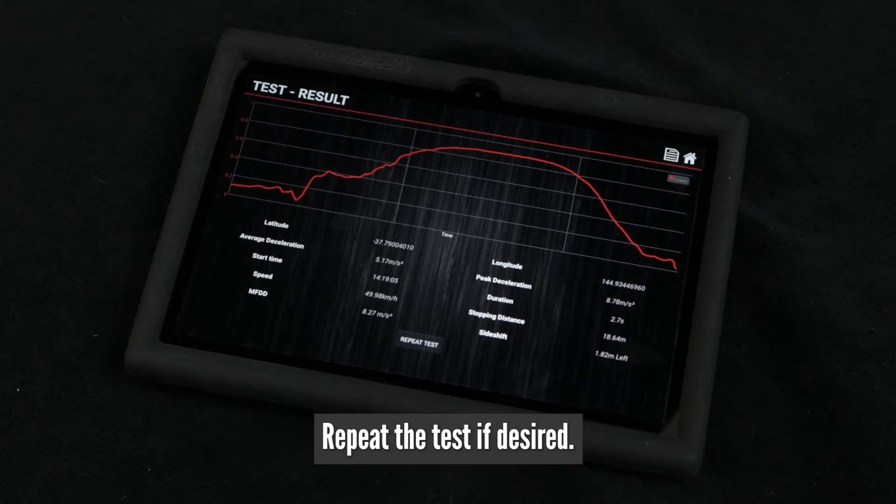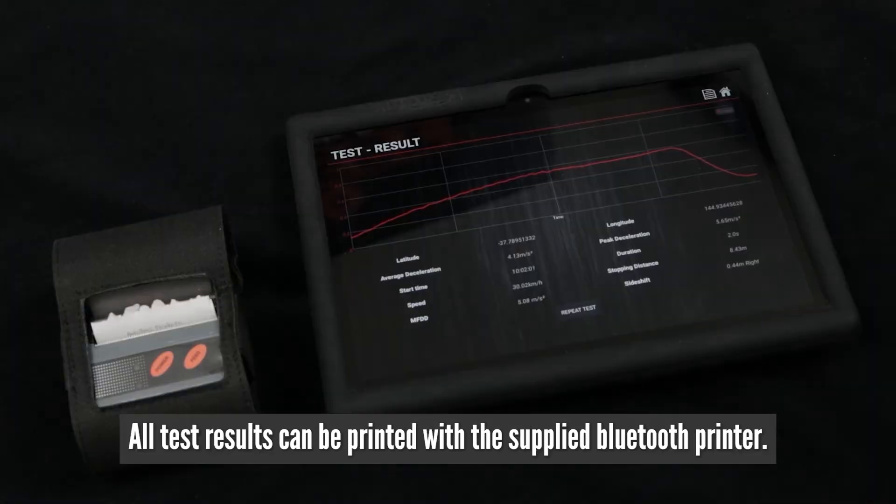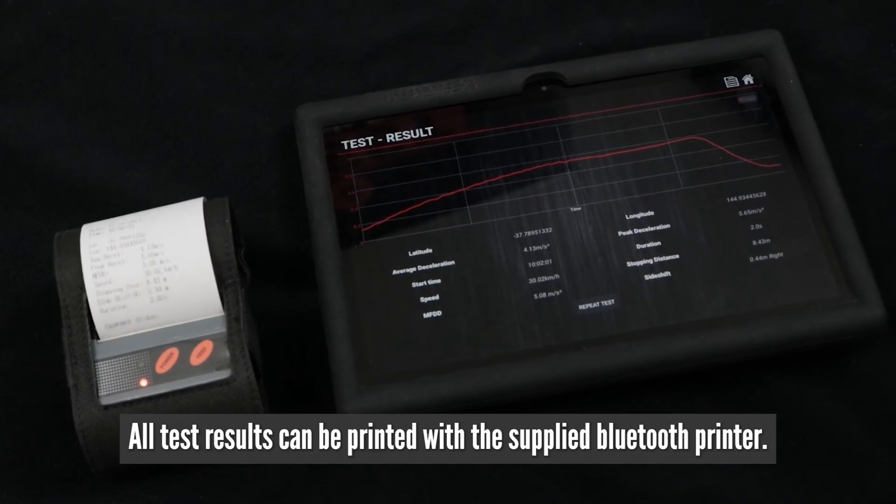Repeat the test if desired. All test results can be printed with the supplied Bluetooth printer.